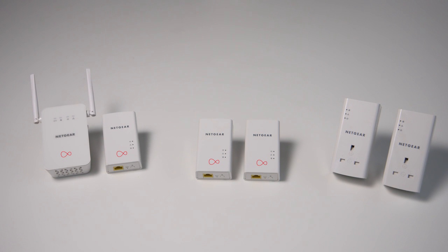Hi and welcome to Virgin Media. Today I'm going to show you how to extend the broadband connectivity in your home using Powerline. You can use any of the Powerline kits we offer to do this through a wired or Wi-Fi connection.